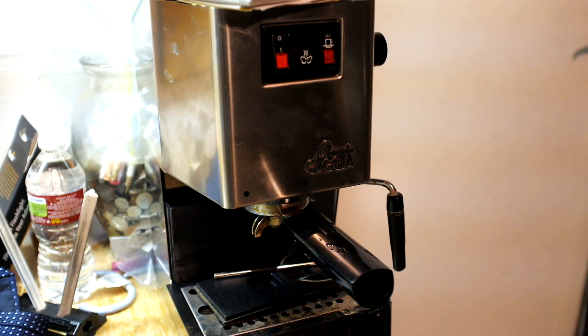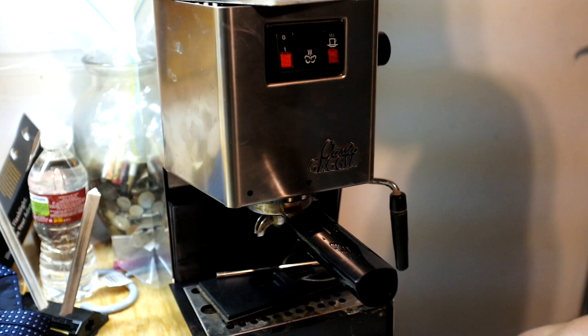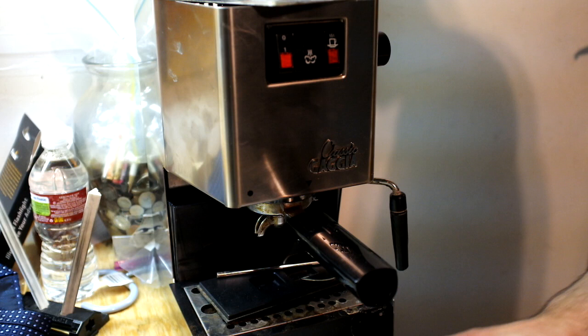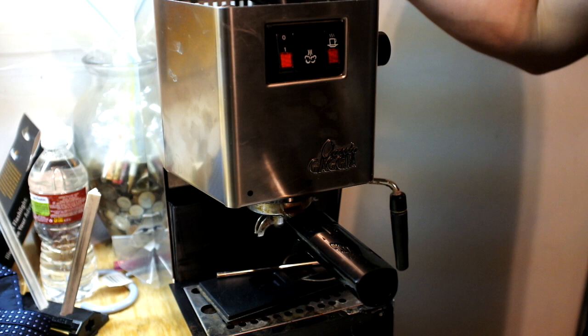This is my old coffee machine — the Gaggia espresso maker, their Classic Gaggia. I've had it for several years and it was a good coffee machine, well built. It did very well. I had this thing for maybe five years.